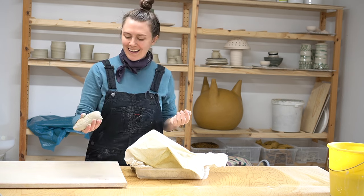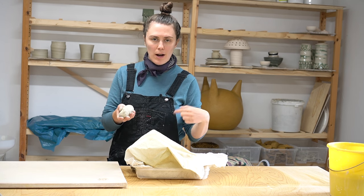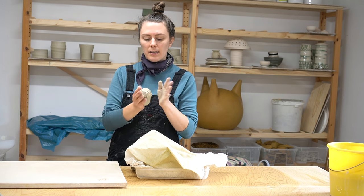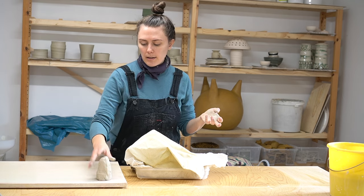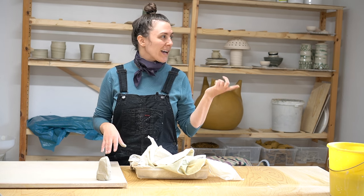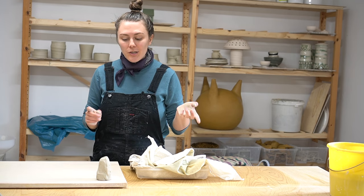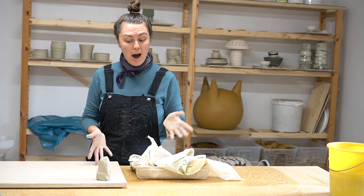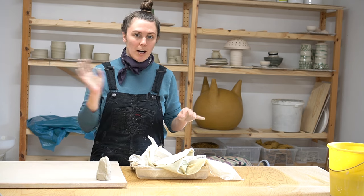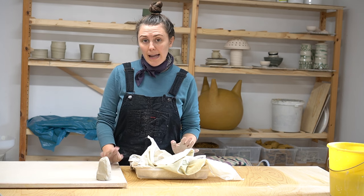I'm going to shape it into a cone and let it dry out on the corner of my wedging board. The reason I'm doing it this way instead of leaving it in the setup longer is that it's not drying completely evenly in there. When you smoosh it together and mix it up, it becomes more homogenized and can dry evenly. You want to check on your clay every 6 to 12 hours — I always come down in the evening to see if things need to be flipped or covered with plastic.